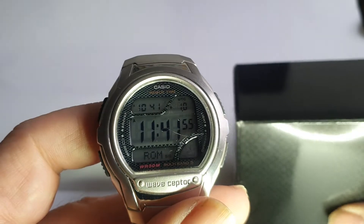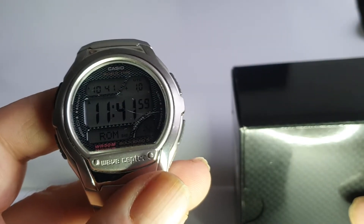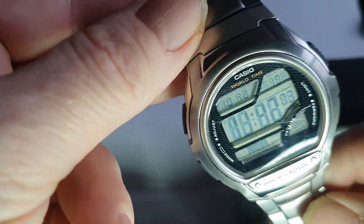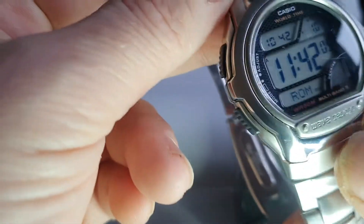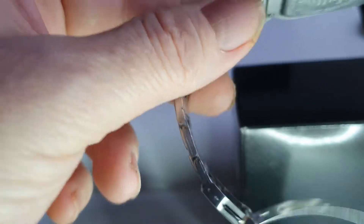Hello and welcome to the video for this Casio — this is the WV581AES or something like that. This is the Casio digital quartz Waveceptor 5 Multiband 5, as it's known, and this was in pretty nice order.